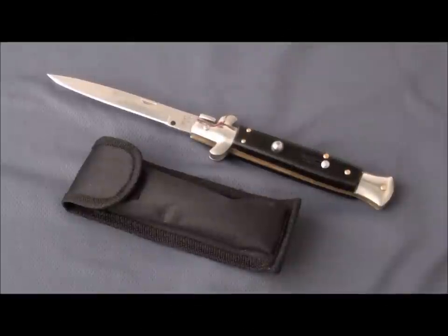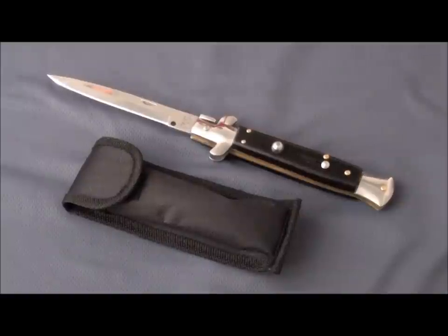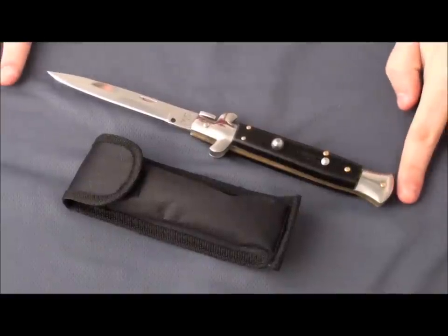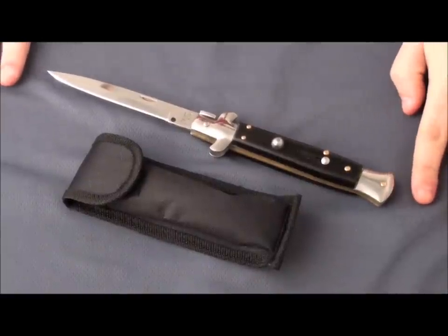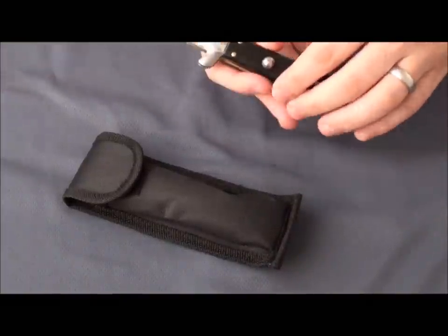We've had a lot of questions about the Epic Stiletto, so I just wanted to show it to you today. This is the Epic Stiletto. It's a 9-inch stiletto, and it's actually not made in Italy — this one's made in China, but it's a really nice discount stiletto.